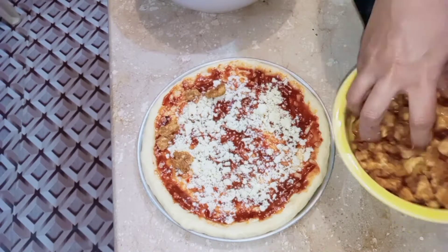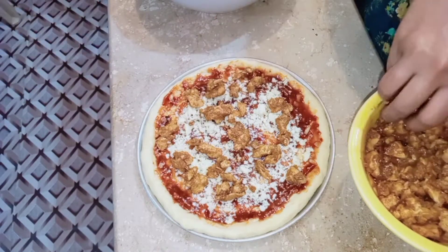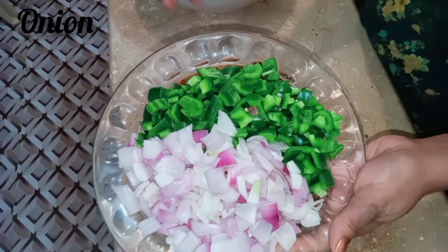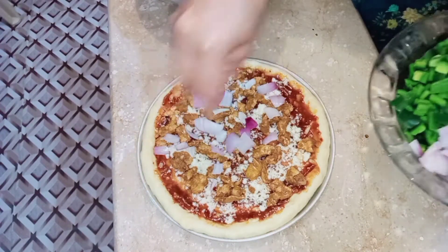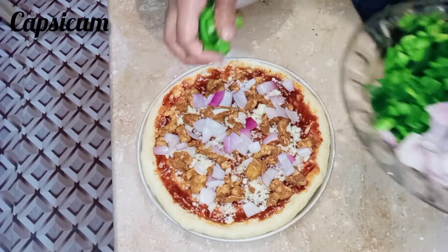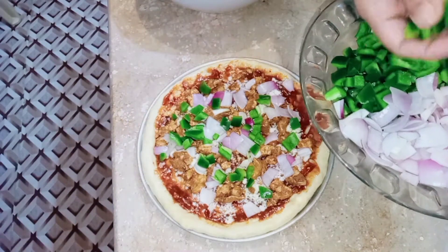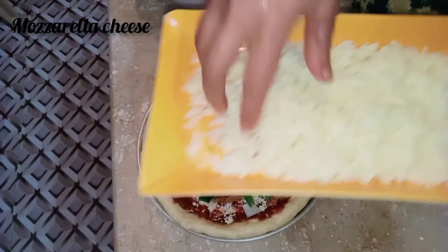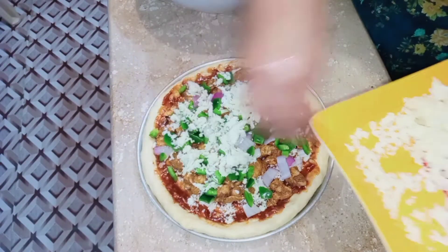I will add a little more or less sauce as needed. I will add a bit of salt and pepper. I will grate the mozzarella cheese and put it on top.